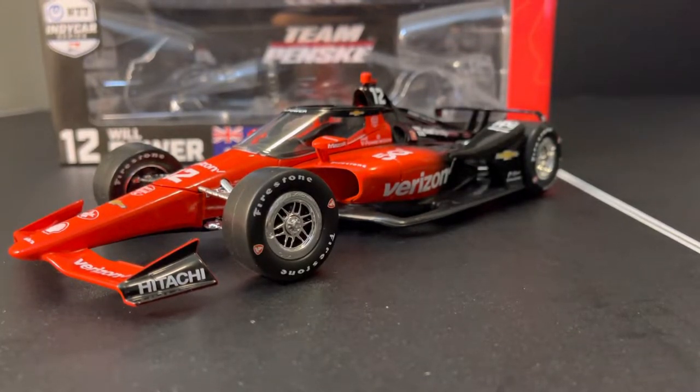Ahoy, and welcome back to a Diecast Review, now in 4K. This is Will Power's 2022 Verizon Chevrolet for Team Penske. This is the Series Champion car; however, this is just the regular release car.